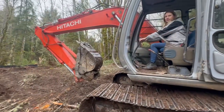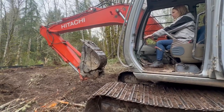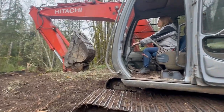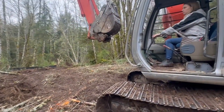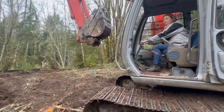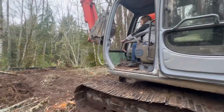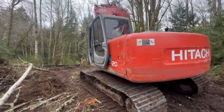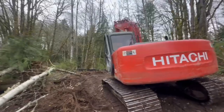Now pick it up. Pick the arm up a little bit. We're going to go around there, but you're going to have to move that branch out of the way. That's a lot of it, but okay, keep going.